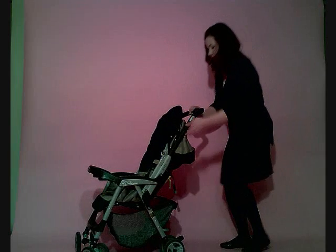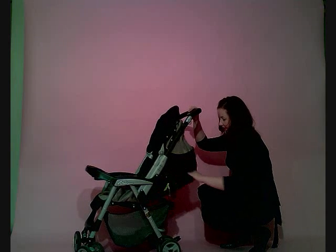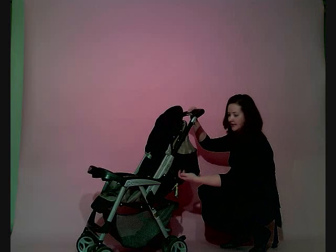It has a really good recline as well, so if your little one falls asleep while you're out and about, the seat does come back almost to flat, so that's a nice option.